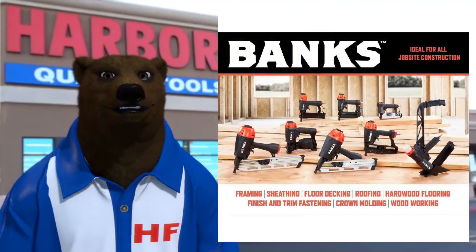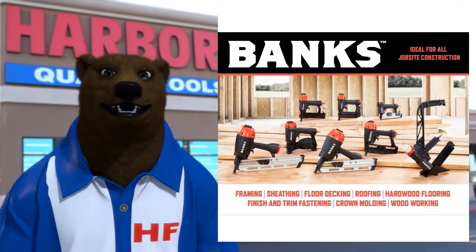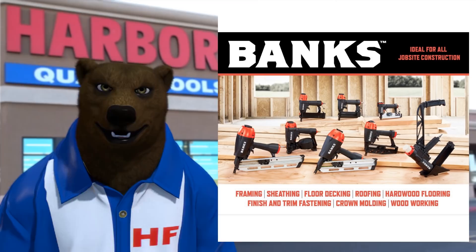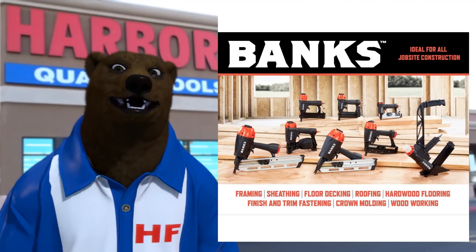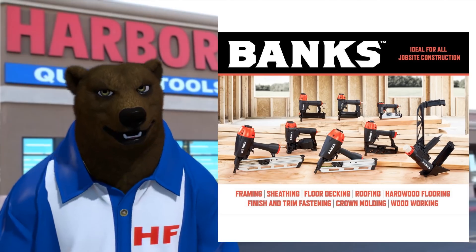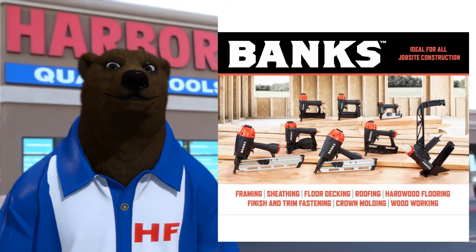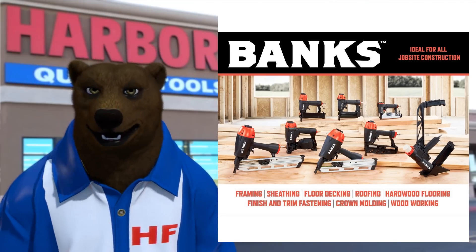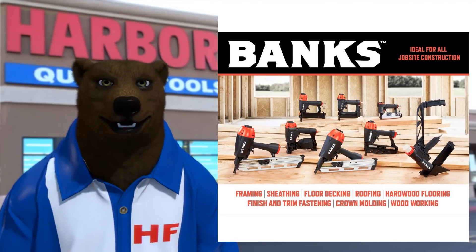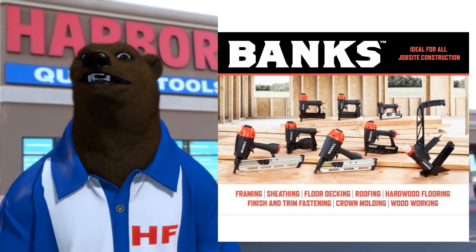The only thing I can assume is that they're going after the home DIYer who wants to use professional-grade tools but is willing to save a few bucks. Personally, if I'm a home DIYer I'd probably be pretty happy going with the Banks line. But what do you guys think? Do you think it's going to replace Central Pneumatics? Do you care, or is this something you'd be interested in? Are you excited about this new line of maybe slightly better tools at a moderate price increase?